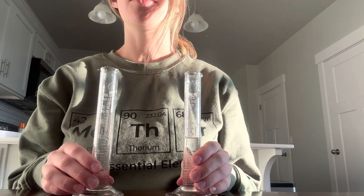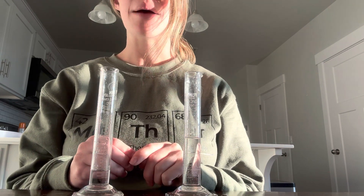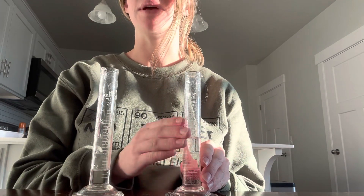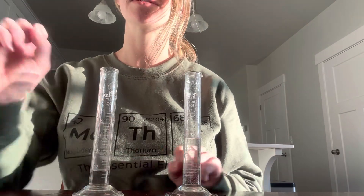Hopefully that goes over all the instructions. Let me know if you have any questions on the lab. Make sure you watch the video about how to read the graduated cylinder, because that's really important for this.